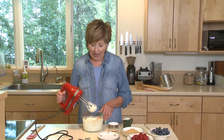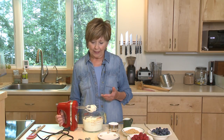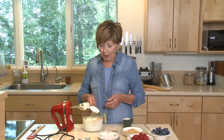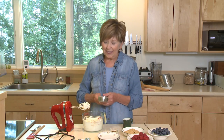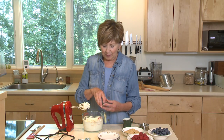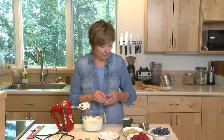First of all, I took 8 ounces of softened cream cheese, put it in a bowl, and beat it up a little bit to get it creamy. Now I'm going to add some sweetener — half a cup of powdered sugar, which I sifted before measuring, and half a teaspoon of vanilla. Put that in with the cream cheese and just beat it up until it's nice and smooth and creamy.